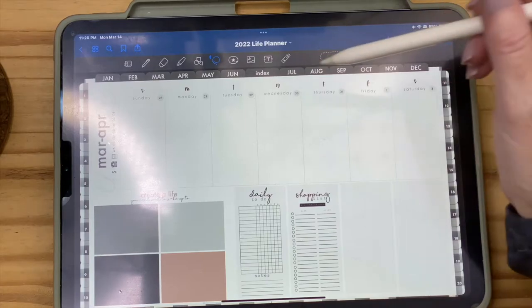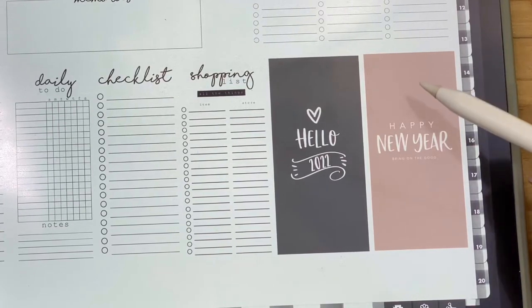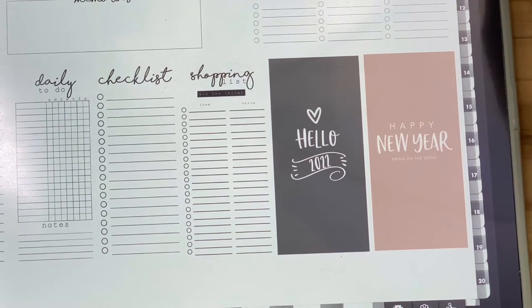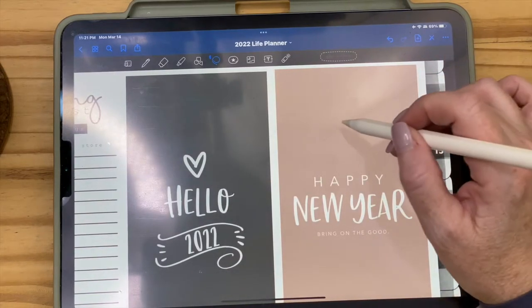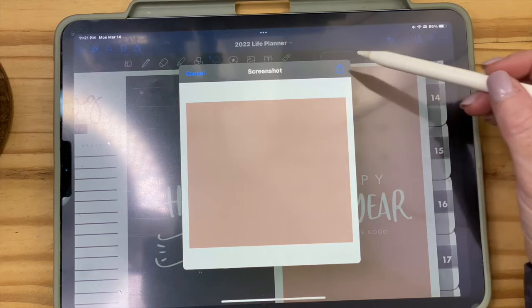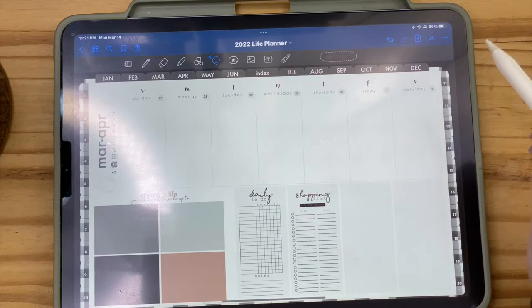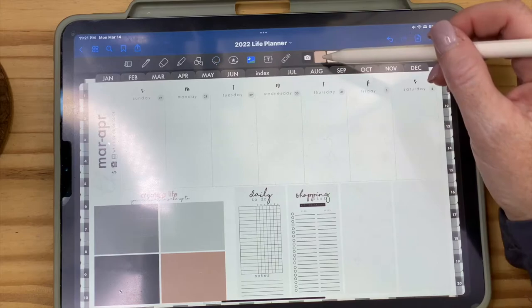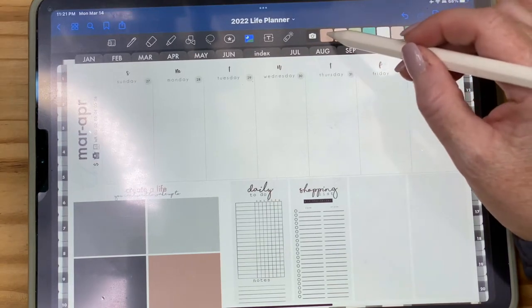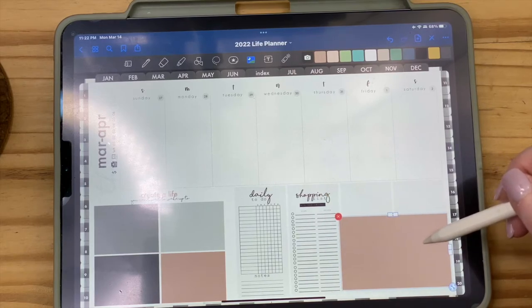Here's a slightly more advanced tip. I'm going to go to the widgets and copy a pink color I like, but I don't want it to say 'Happy New Year' — it's March. So I want to steal just this color and make a color box. I'll get my tools, use the shape tool to draw a square, tap inside of it, take a screenshot, hit 'Export,' and save it as an image. Then I go back to the page I'm working on and hit the picture icon to import that saved pink color as an image I can use freely.